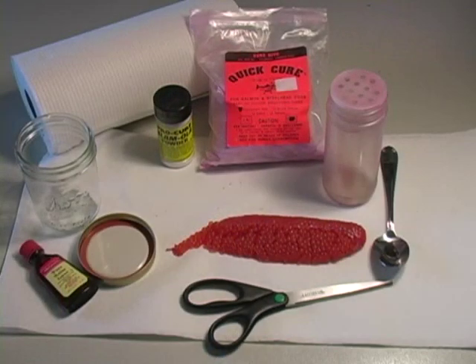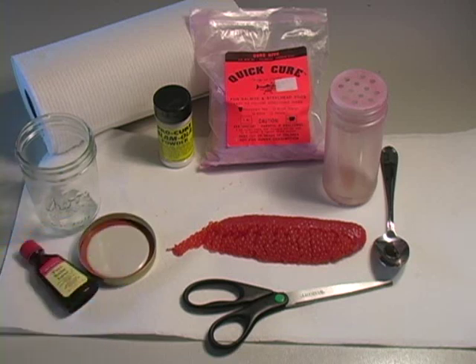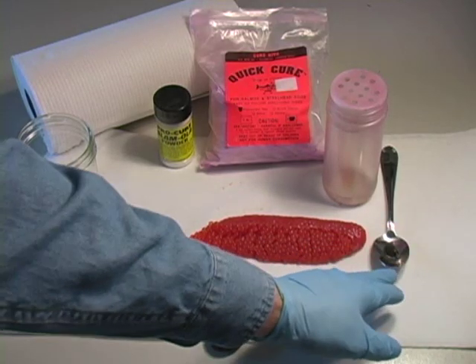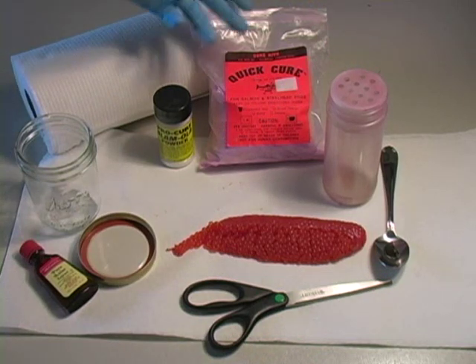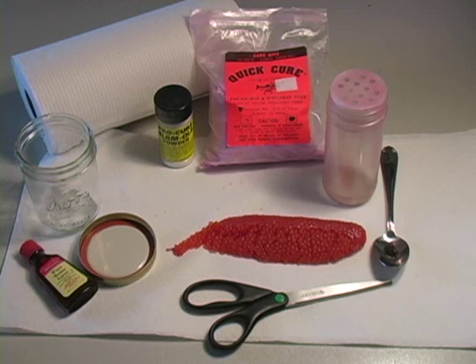This is a list of items we're going to need to cure up these eggs for chinook fishing. We need a roll of paper towels to clean up the mess, a jar that seals up nice and tight, a good pair of scissors, a spoon or something to measure with. I like to use a sprinkle jar. Here's the main ingredient: Quick Cure Fluorescent Red — that works great. I do enhance it with some Pro Cure Slamola powder, and we'll also be putting some Pure Anise extract into the bottom of the jar.